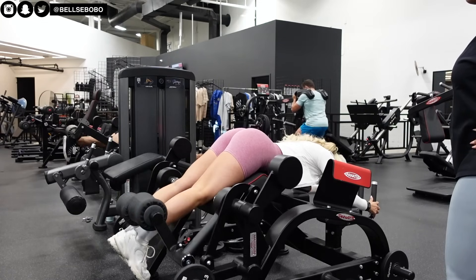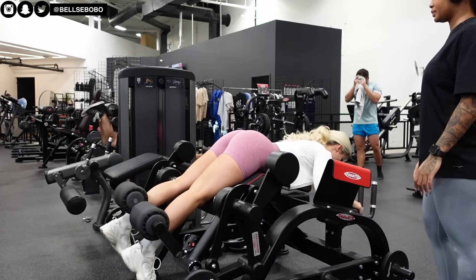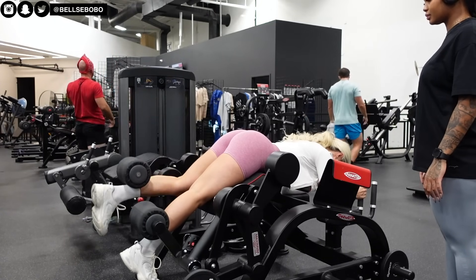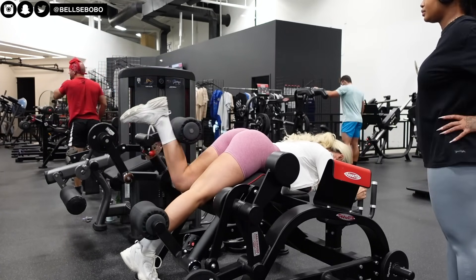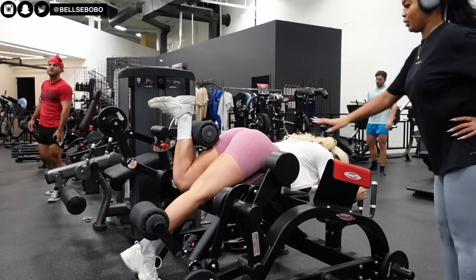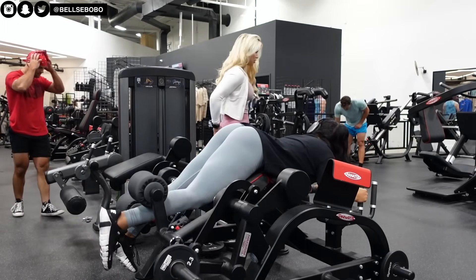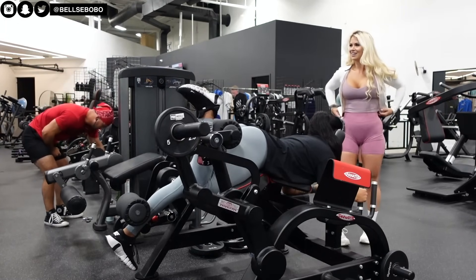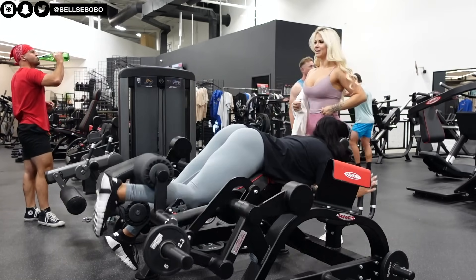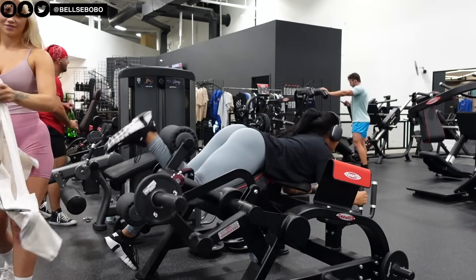I think we went up to 20 pounds on each side. For sets and reps, we did three or four sets with 10 to 15 reps, I believe.